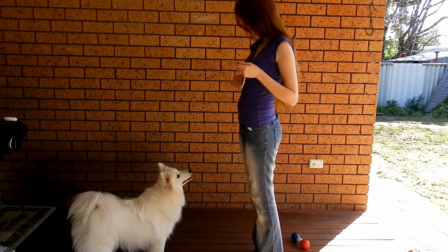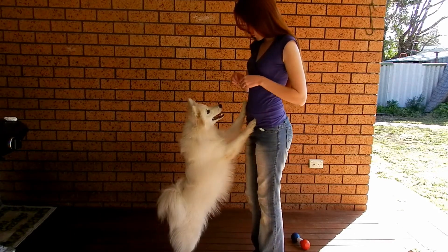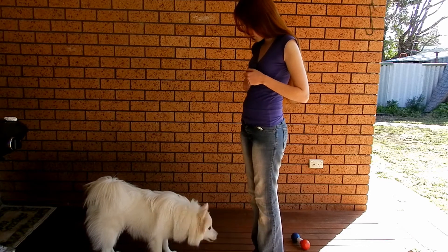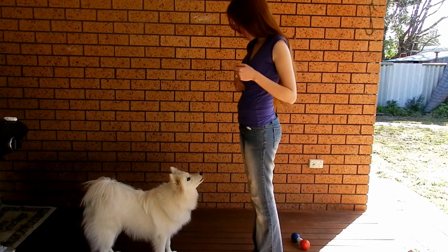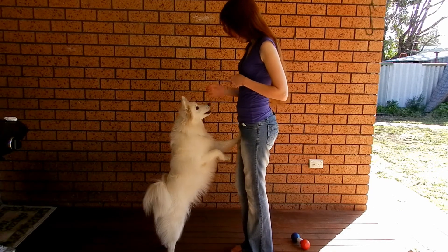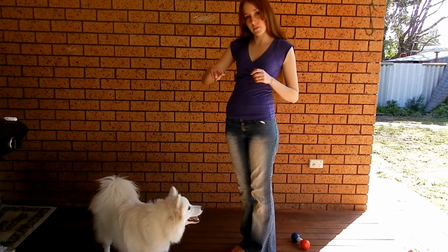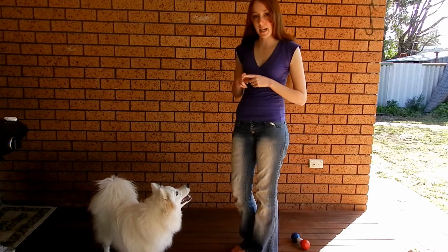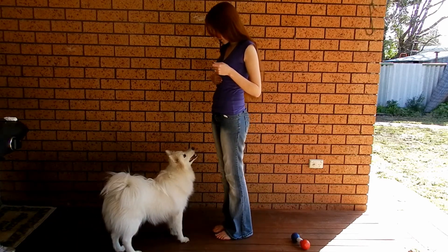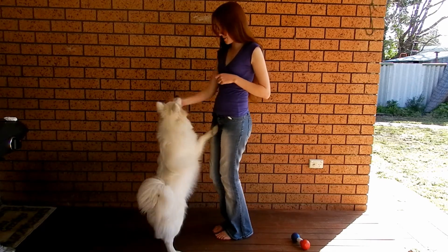Shiloh. Good boy. Shiloh. Good boy. Now that I'm phasing out the word target and I'm no longer using the signal for target, it's okay if he doesn't actually touch my fingers with his nose because that's not the end point of this one. Shiloh. Yes. Good boy.